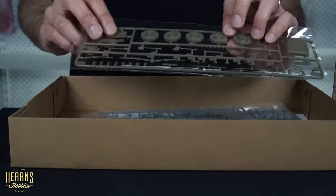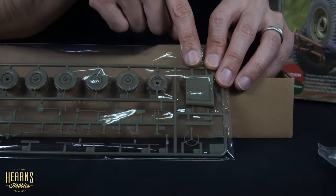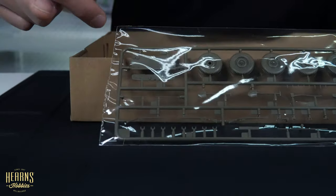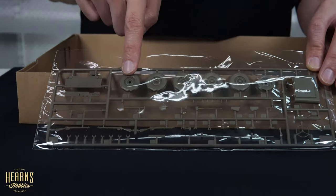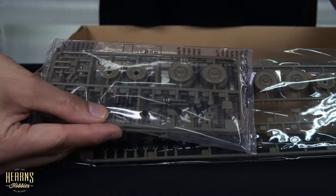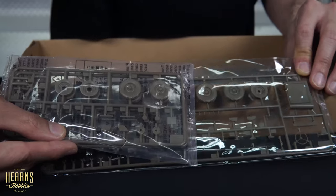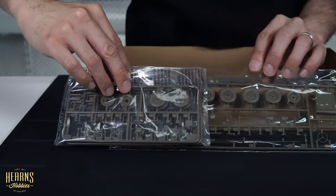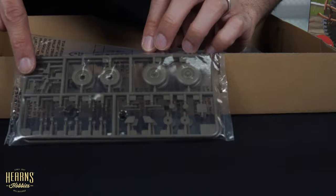From here we've got an optional hood sprue - not entirely sure why there are two options, but there's a different rear panel, different instrument panel, more weapons, more tools, and then different tires and a different spare. Looking at these, the tires appear to be slightly different, though the wheels appear to be the same. There must be some sort of slight difference - I'll have to have a closer look at that a bit later.